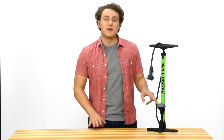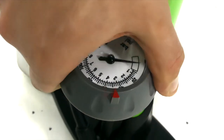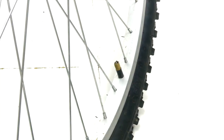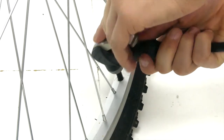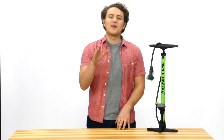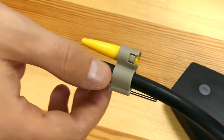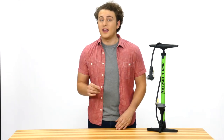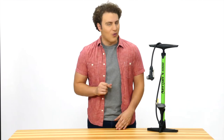An easy-to-read pressure gauge means you'll hit the right PSI every time, and our no-leak pump head easily latches on to your tire's valve securely without fiddling. Also included are adapters for balls and inflatable toys. Cycle safely on properly inflated tires. Trust the quality and durability of the Airgun X1000.